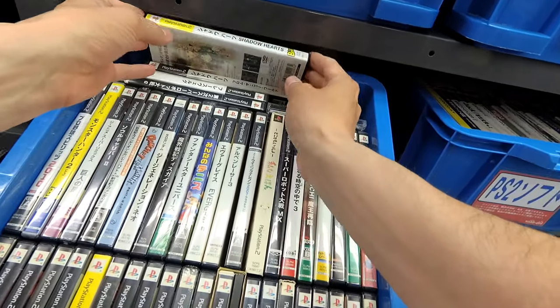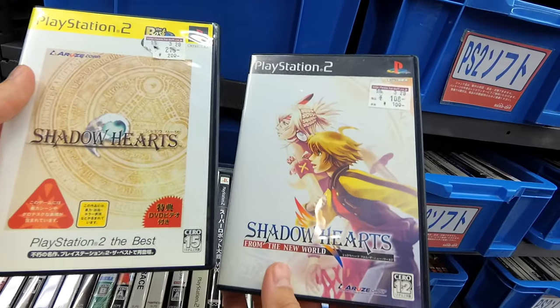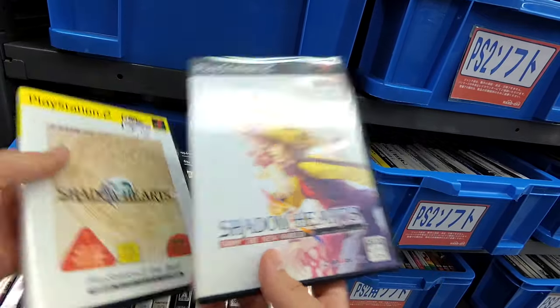Shadow Hearts. Well, I guess we had someone who loved Shadow Hearts turn these in — one buck, two bucks.